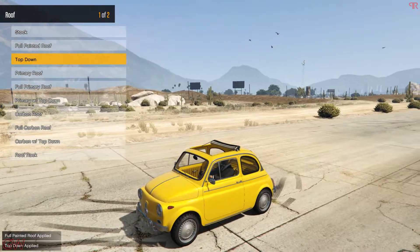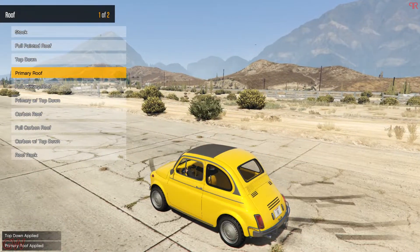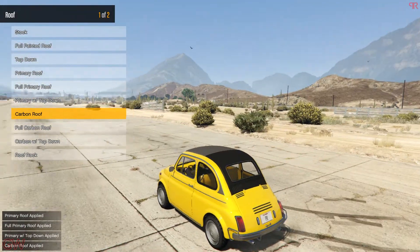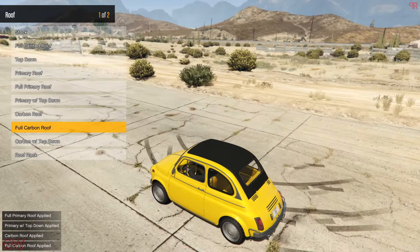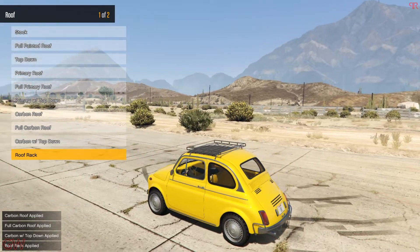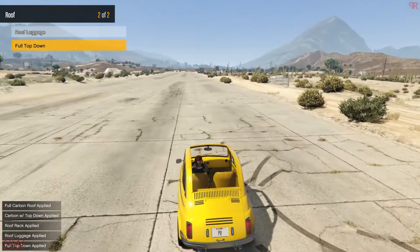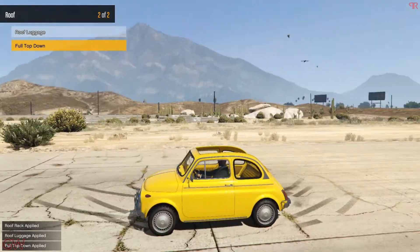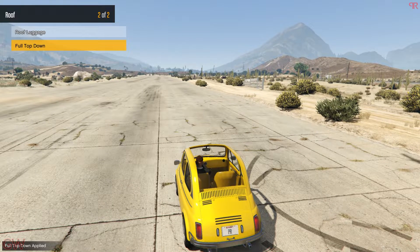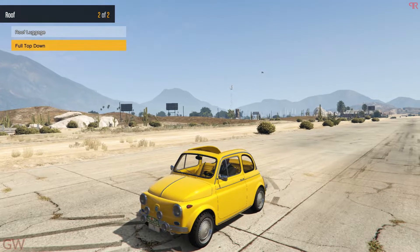Going to the roof, we have the painted roof, the top-down roof — it's pretty cool that we have this open-top option. Then there's the carbon roof with open-top, roof racks with luggage, and finally the full top-down option which is completely open on the top and back side. That's going to look so crazy. There are all these customization options for the Grotti Brioza 300.